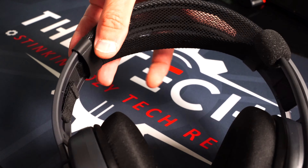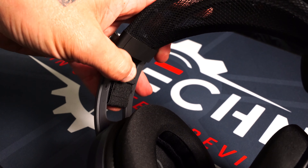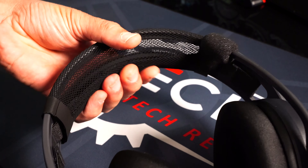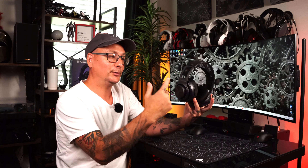Those ear pads are phenomenal, and that goes right into the headband. You've got that floating headband design which actually adjusts via elastic and velcro on the inside, but it just floats right up there — you don't even feel it on your head. Me with a bald head, that's very nice. This headband is perfect.